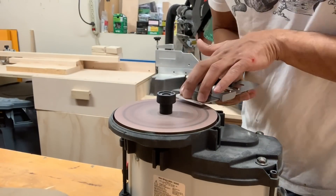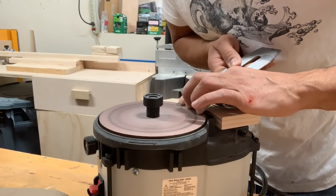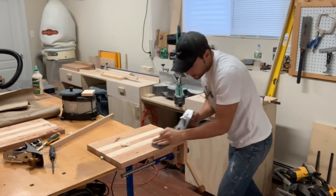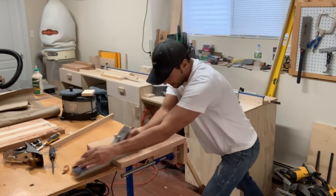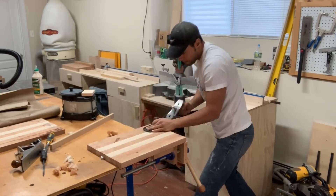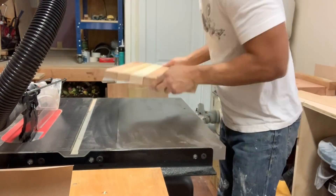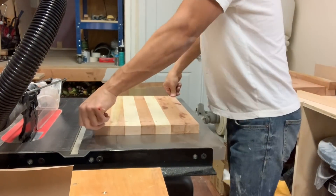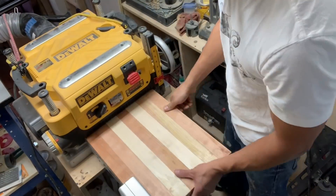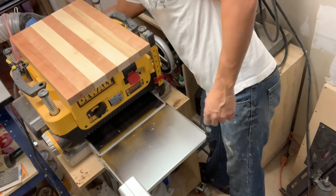Now I'll use a hand plane to flatten one face of the cutting board. First I sharpen my planes because this is maple and cherry — very hard woods — and nothing beats a sharp plane blade for tearing right through them. I use a jointer plane to plane down one surface until it's nice and flat. I check it on the cast iron surface of my table saw, which is dead flat. Then I pass it through the thickness planer with that hand-planed face down on the bed to make it co-planar on both sides.